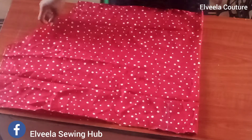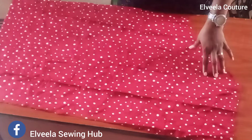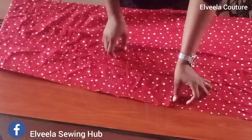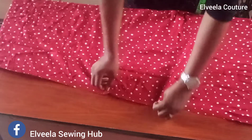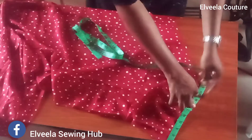After that we open it up to the wrong side, and you secure your darts by sewing them up. I'm done sewing my darts. The next thing is to measure from that end down the skirt to the other end of the skirt as shown.